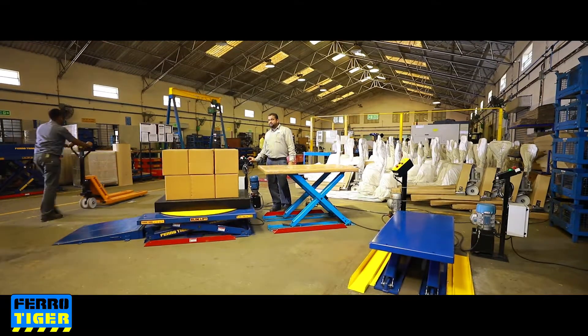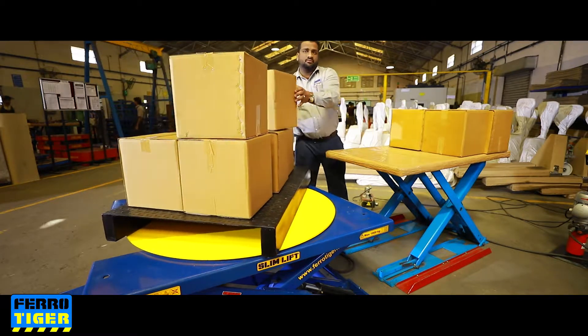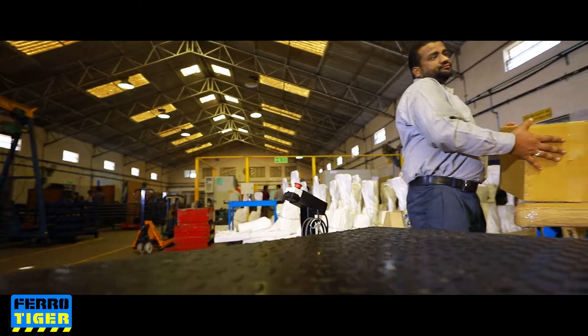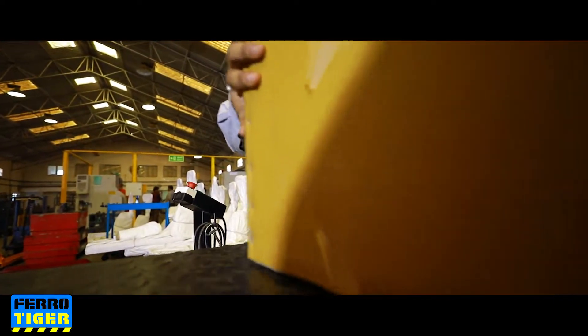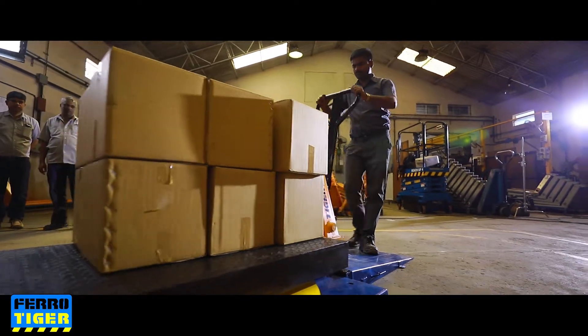Slim Lift can be configured in various ways: with a rotary table for palletizing and workpiece positioning, with a tilt table for pallet or bin positioning, or with a roller conveyor or ball transfer for conveyor feeding.